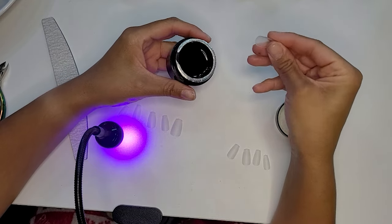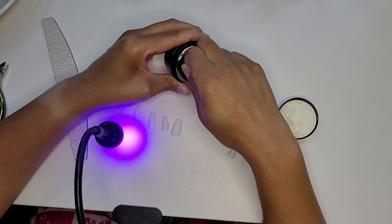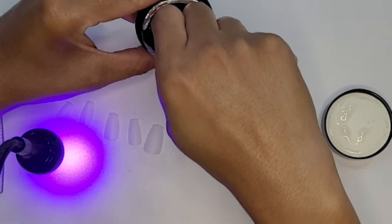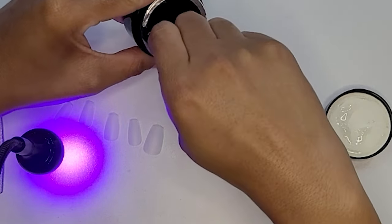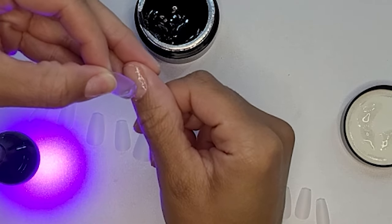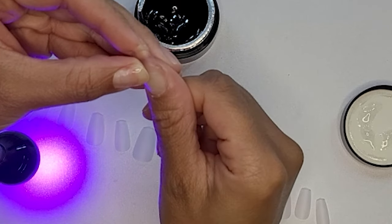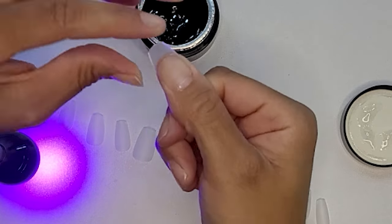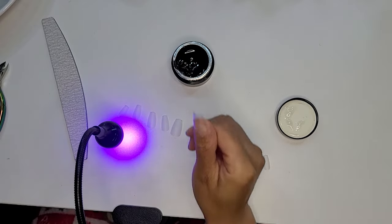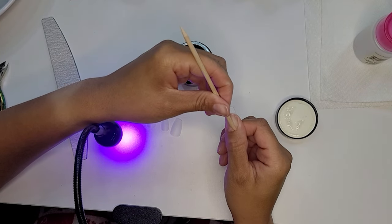A couple of things about using the solid gel: it is pretty solid and once you put the nails on they typically don't move around. There are a couple of ways to get the gel out of the jar — use the nail tip itself, an orange wood stick, a metal cuticle pusher, or even a gloved hand. But do not use your bare fingers, because the oils in your hands can compromise the integrity of the adhesive.